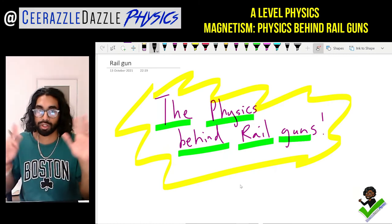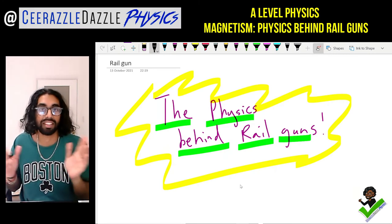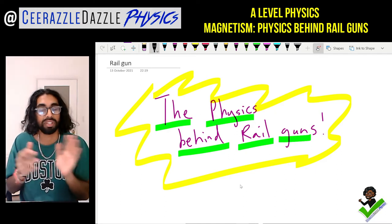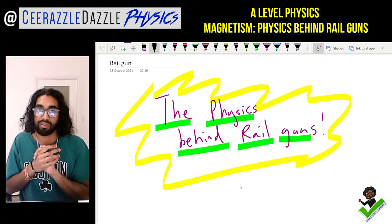Hey everyone, welcome to another session of Surroundable Dance of Physics. In today's session we'll be talking about the physics behind rail guns.